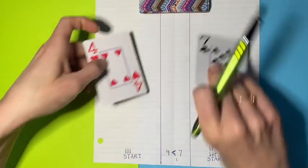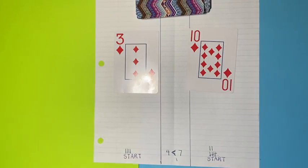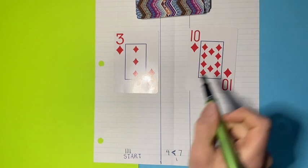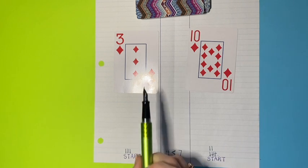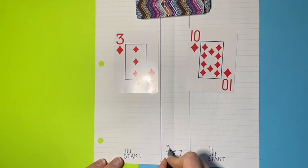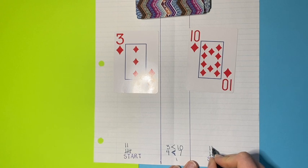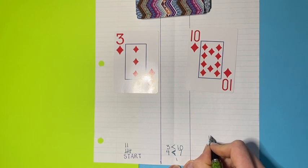Then we would just continue on - we can discard those cards. 3 and 10. Player 2 now gets to compare the numbers and would say 3 is less than 10. Then we do the tally: 1, 2, 3 for player 1, and 1, 2, 3, 4, 5, 6, 7, 8, 9, 10 for player 2.